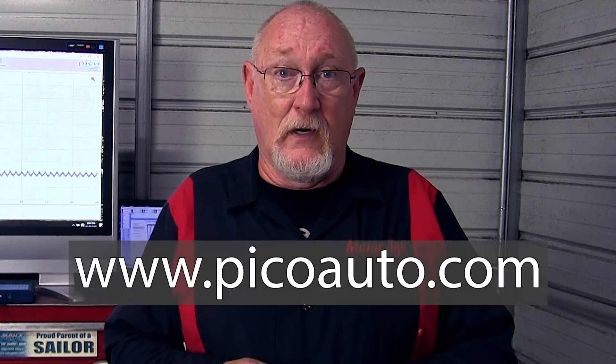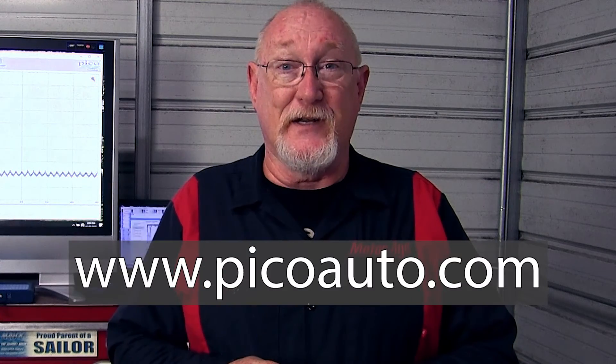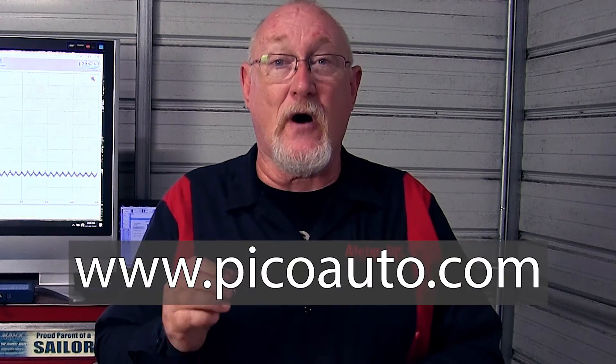All of these features and more make the PicoScope 4425A running on PicoScope 7 software very user-friendly, even for the beginner, without sacrificing any of the high-end capabilities that Pico is known for. For more information, visit www.picoauto.com.